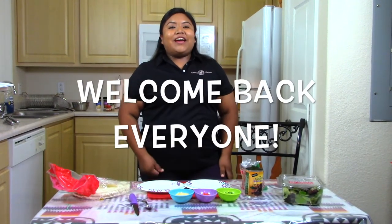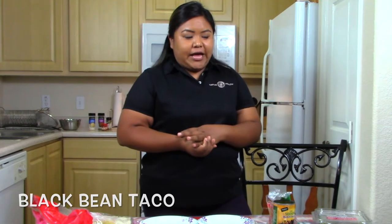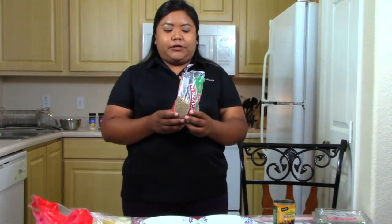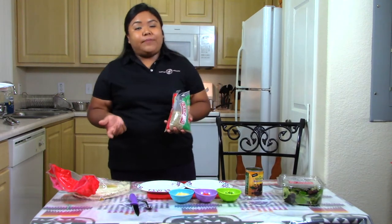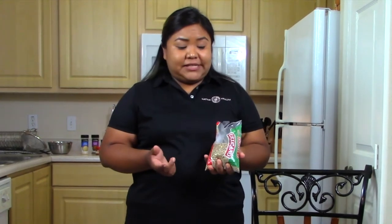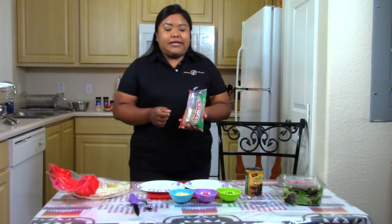Hi everyone, welcome back! Today my recipe is lentil and black bean tacos. I chose this recipe because we get a lot of lentils from the food pantry and a lot of people don't like using them or don't know how to use them. So that's what one of my recipes is — I hope you guys like it. The recipe calls for half a cup of lentils.